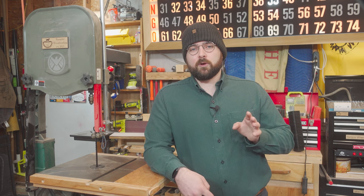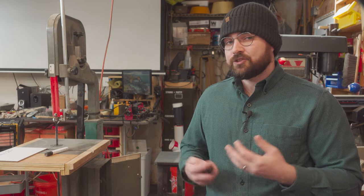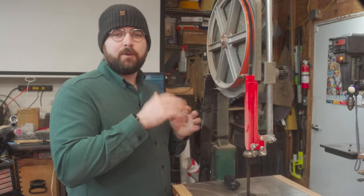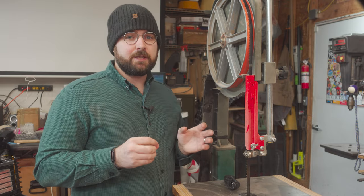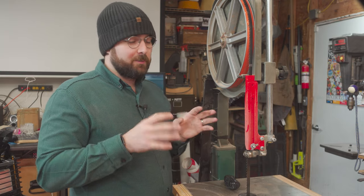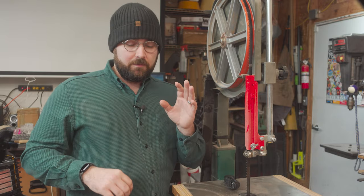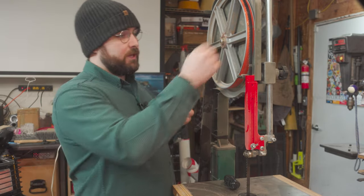Pretty much all modern woodworking bandsaws share the same essential components and features. You have an electric motor that either directly drives a wheel or powers a belt that drives the wheel. The saw's speed can be adjusted by moving the belt into different positions on the pulleys, adjusting the gear ratio. The bottom and top wheels are usually the same size, though different configurations with different sized wheels exist. The wheels have a pad on them called a tire, and the tire has a slight crown on it which the blade rides on.